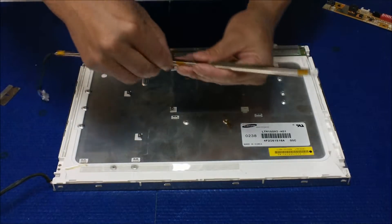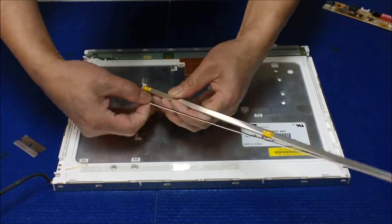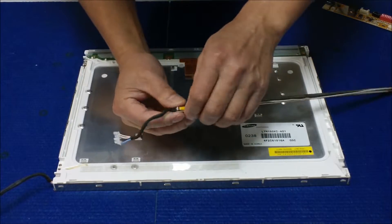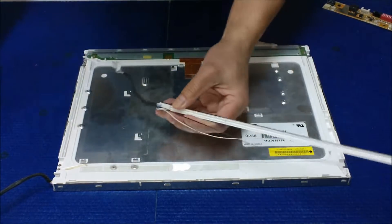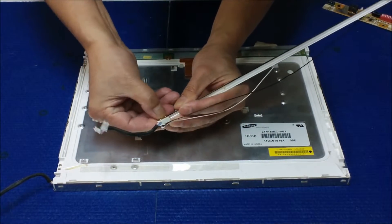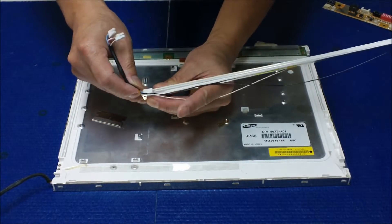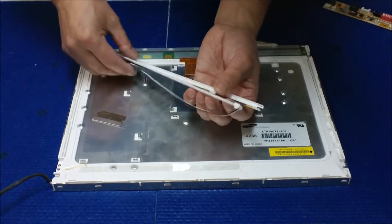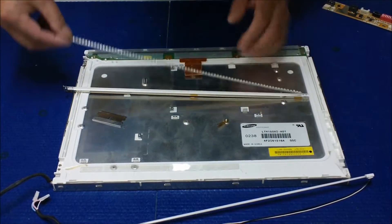Cut it off. Take it out. Cut it off. Cut it off here. Flipped over. You're going to loosen up this side a little bit here. Now flip over — see this. We have to move this to... hold good. It's a little bit tricky — just be careful, don't break. Here we go. You just want to peel it off.